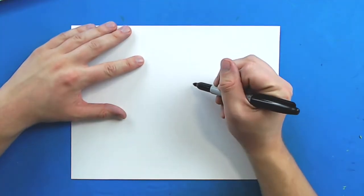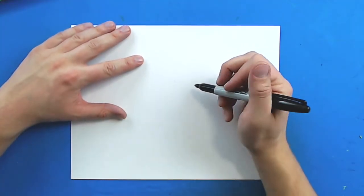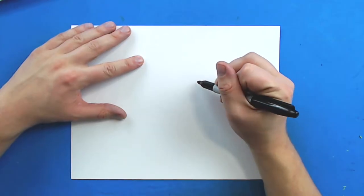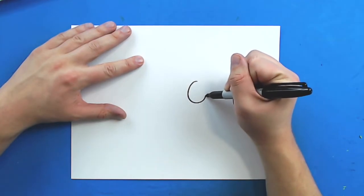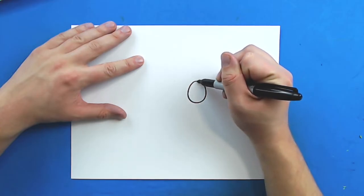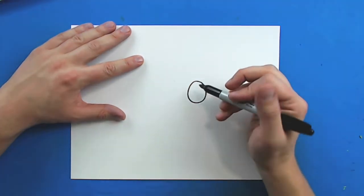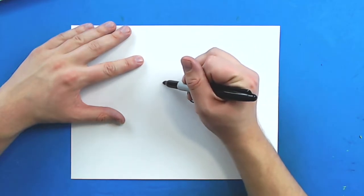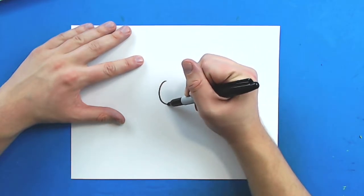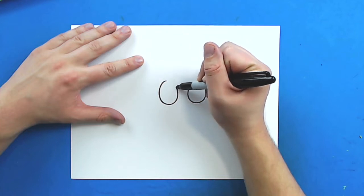To start with our skull, we're going to begin with the eyes. Starting right here, I'm just going to make a nice oval shape. And then right next to it, I want to make another oval shape. I'm going to leave a little bit of space, and I want to try to make this oval shape about the same size.